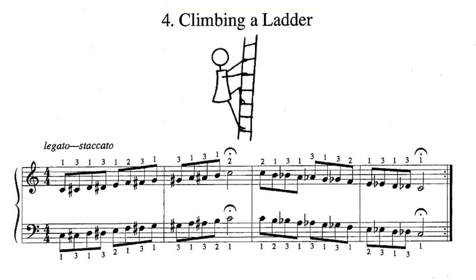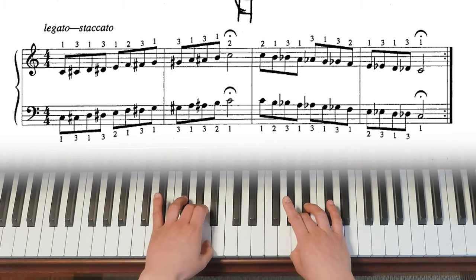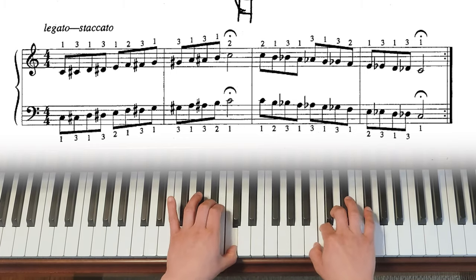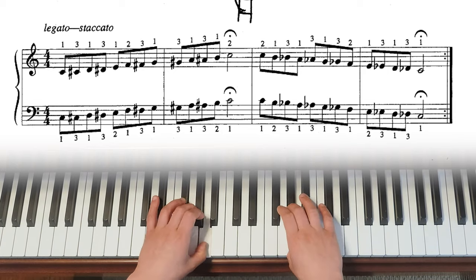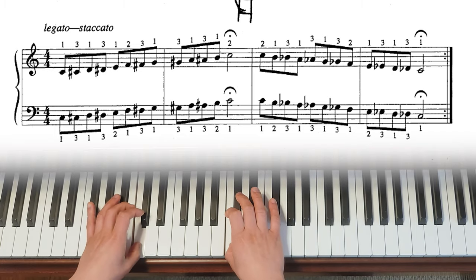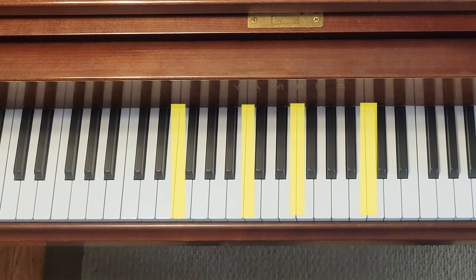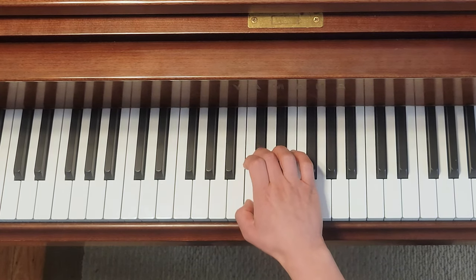Speaking of chromatic scales, Group 5 number 4 is also a chromatic scale, but this time you're going to have to go from C to C. The basic fingering rule is still the same: number one on white keys and number three on black keys. But whenever you hit spots where you don't have black keys between two white keys, you will have to use number two to supplement. For your right hand, it goes like this.